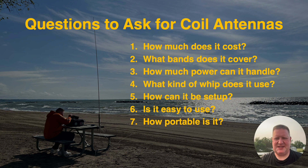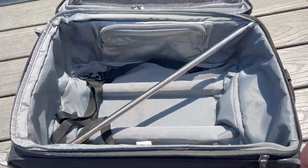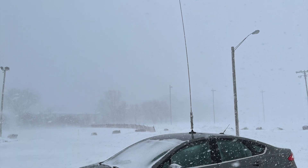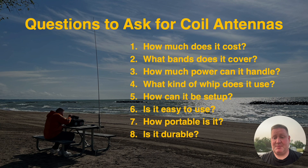How portable is it? Are you going to be using the antenna for a Parks on the Air or Summits on the Air activation? Do you plan to travel with it and need it to fit in luggage? These are some things to keep in mind. Lastly, is it durable? If you're going to be using this portable, chances are you want to make sure it's going to hold up. Some manufacturers like Chameleon have a solid reputation when it comes to making rugged gear.